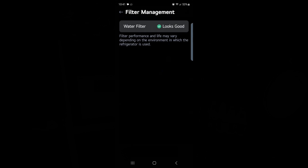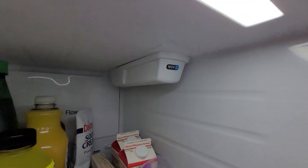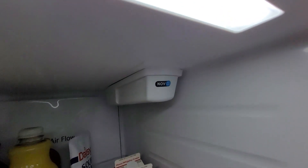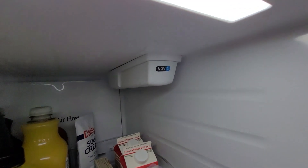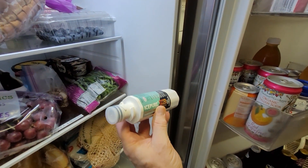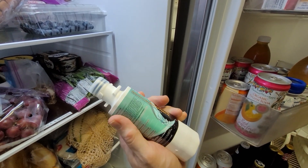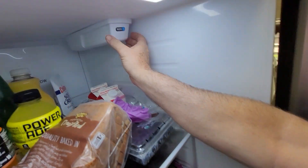That will be yellow, and it'll be yellow at that little green checkbox when it's time to replace it — that's what you should see. We put it in November 22. To get the replacement filter, I buy the Ice Pure Pro, which seems to have a lot more purification characteristics than any other brand out there.